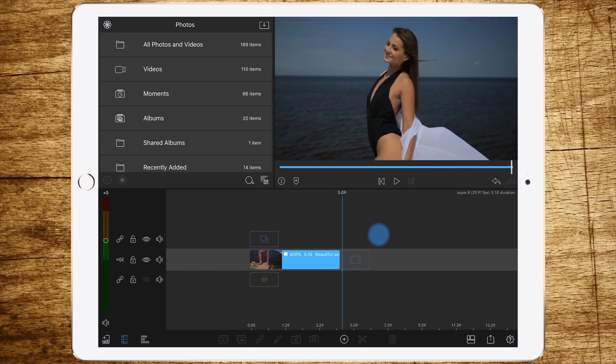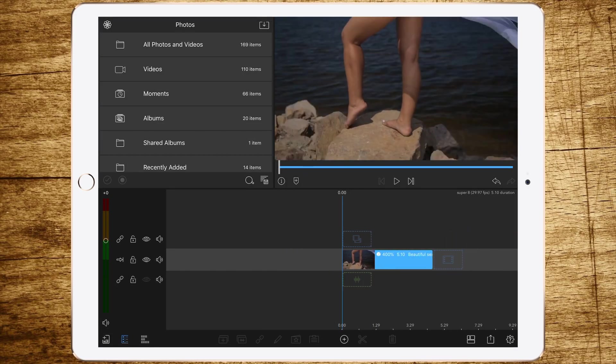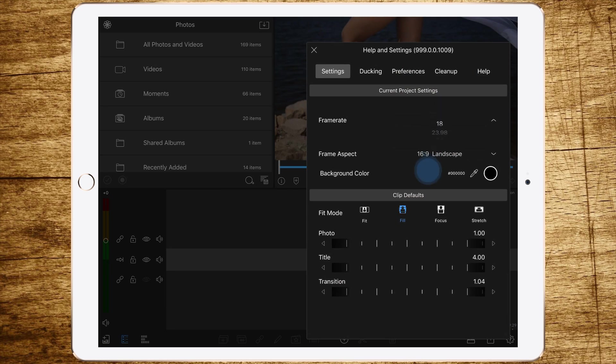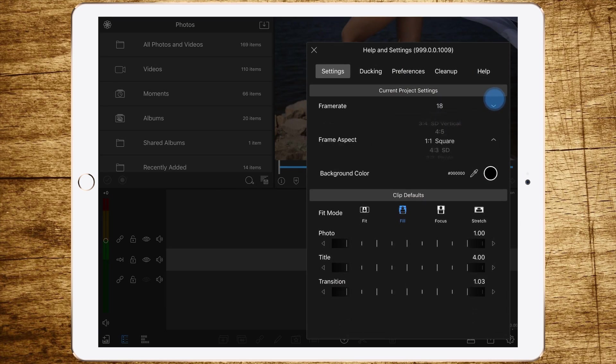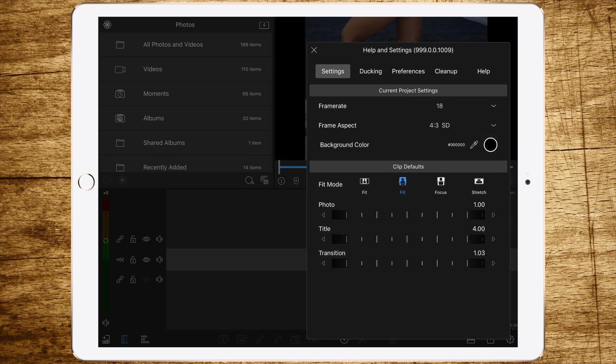Now we're jumping into LumaFusion. We've got this beautiful girl at the sea, and the first thing we have to do to get the Super 8 film look is change the frame rate to 18 fps and the aspect ratio to 4:3.